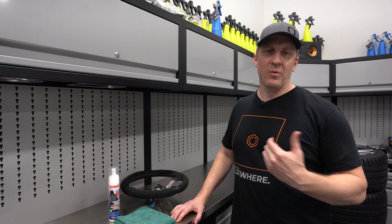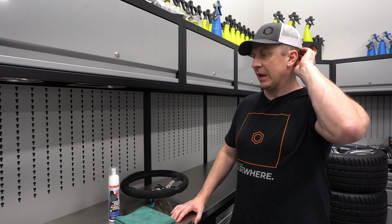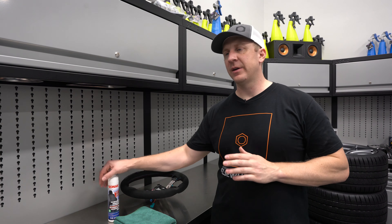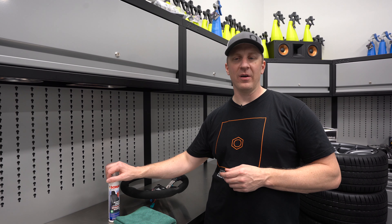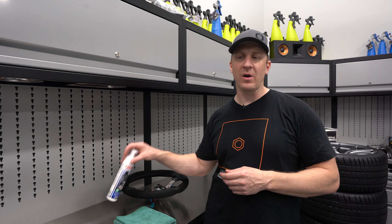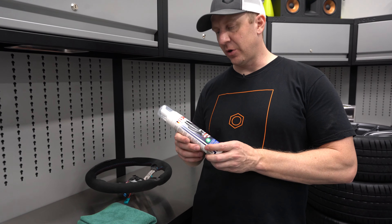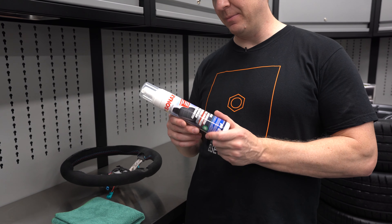This is a niche product that a lot of us watching these type of videos probably need — it's an Alcantara-specific cleaner. Also works on fabric. I use it on the fabric seats of the M3, but it really shines as an Alcantara — either suede, Alcantara, whatever you want to call it — synthetic leather cleaner. This is from Sonax.